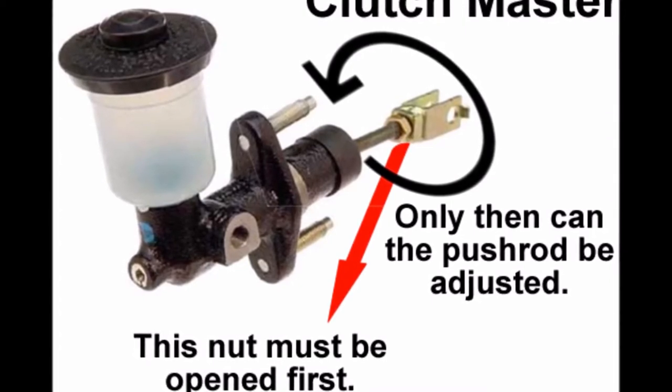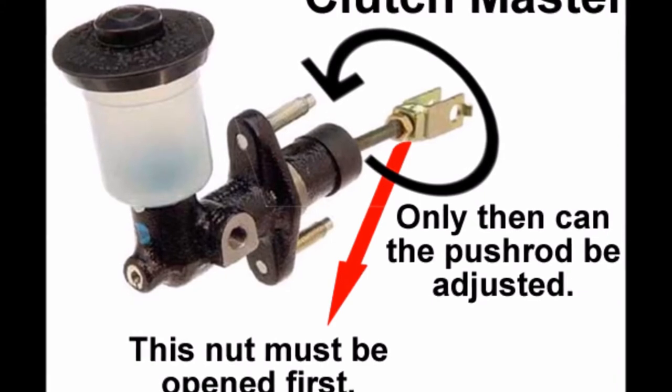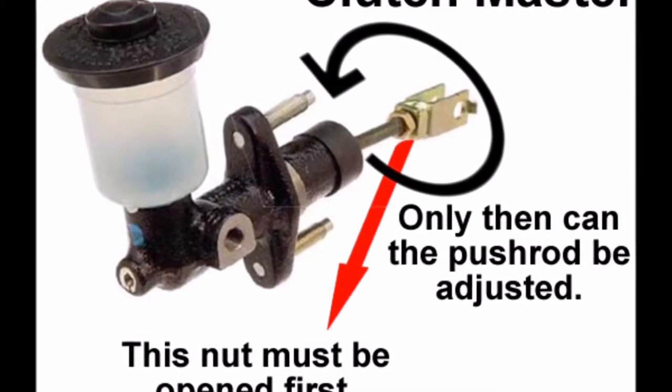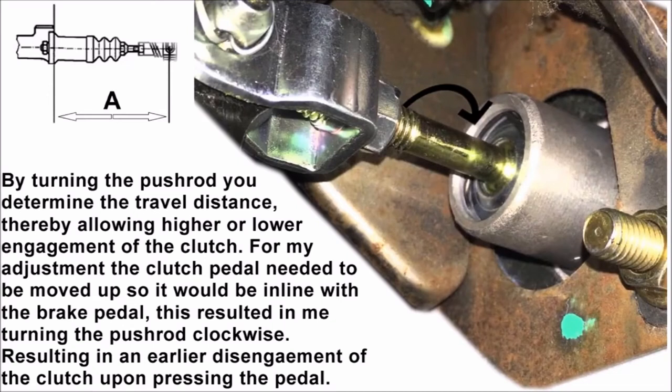So as soon as the clutch is pressed in and you depress the pedal, it starts to disengage the clutch a lot higher, so there's less chance of crunching your gear or not properly disengaging your clutch. This is very important, especially if you change your clutch — you want to adjust this and adjust it correctly. If you have any doubts, please refer to your service manual, or if you're unsure what to do, please visit your local dealership or workshop.